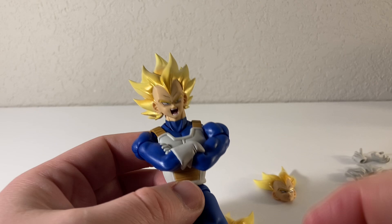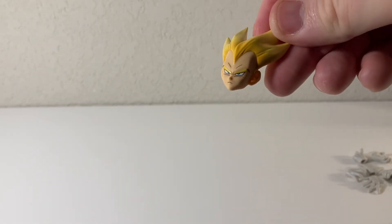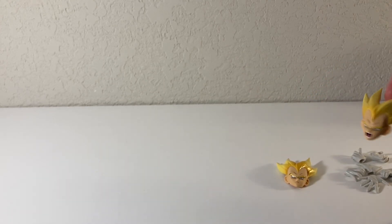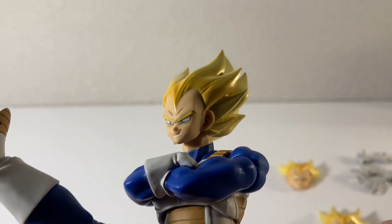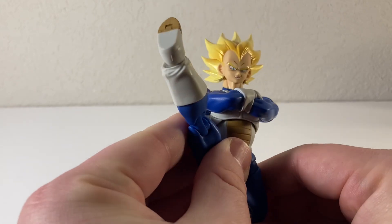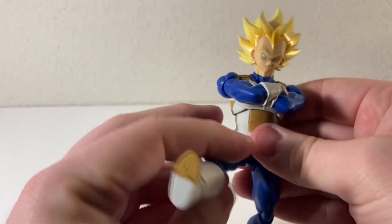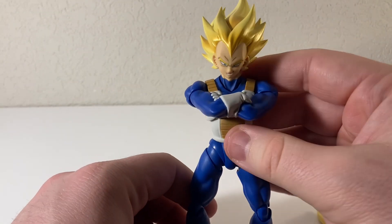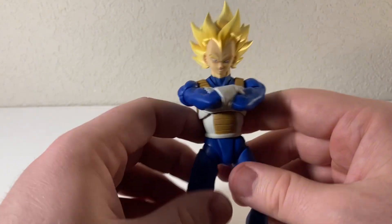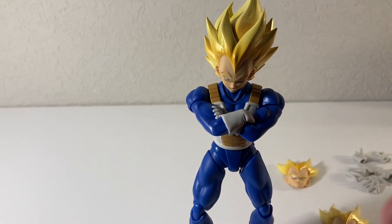Let me get him in a couple poses and then we'll grab some figures. It's funny — I said I would probably use just the standard standing, sort of resting mean mug face right there. But once you have this on, it just looks awesome. That is just such a cool expression, especially with the arms crossed. You can definitely get him in some crazy poses — put him in a flight stand and he's going to look awesome. But once I got this on, I'm just like, yeah, I think that's the look right there. He's going to look really cool next to Goku on the shelf.